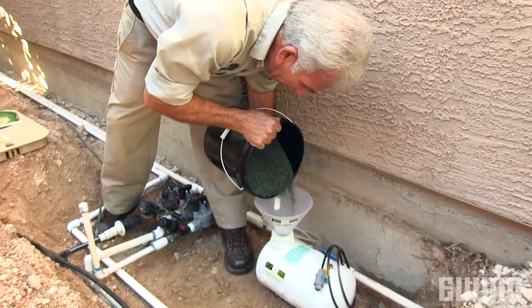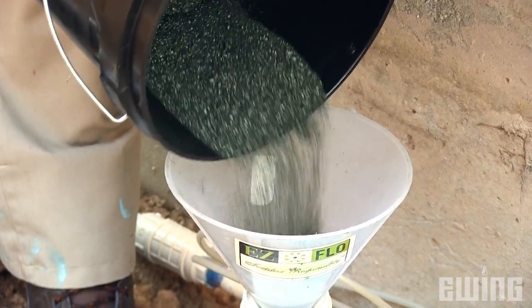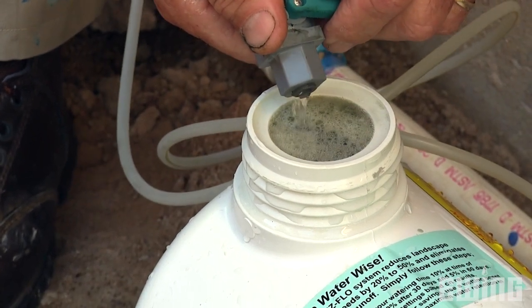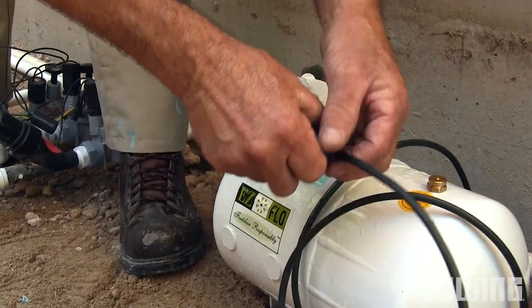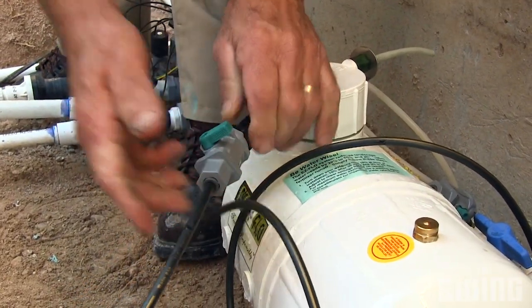Next, remove the tank cap and fill the tank with an Easy Flow recommended liquid or water-soluble fertilizer. Top it off with water so there is no air left in the tank, then replace the cap. To purge any air that might still be trapped in the tank, you'll need to reconnect the black tubing to the shutoff valve — don't forget the washer.